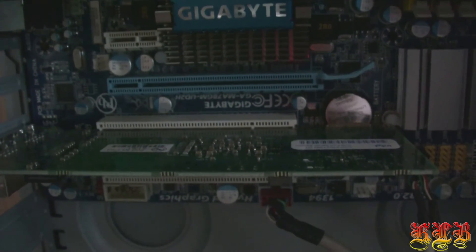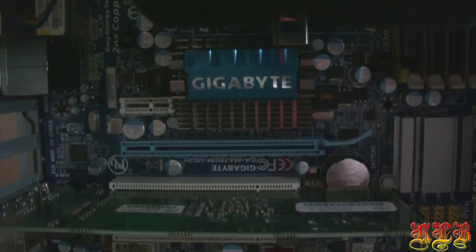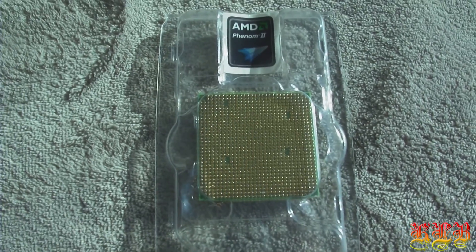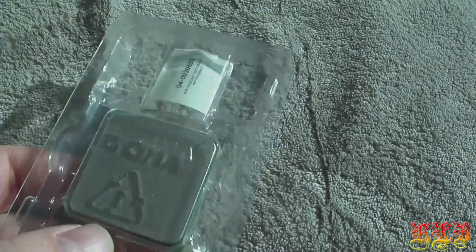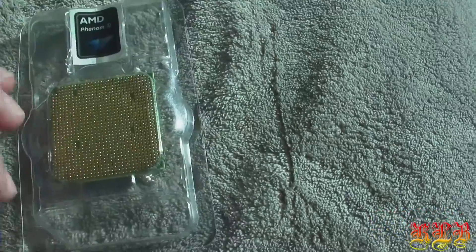The processor and the dual port network interface I purchased online — they're not easy to get anymore in stores, since the processor is now about 7 years old. DDR2 memory is really difficult to get, and if you do find it you pay very high prices because it's getting rarer and rarer.